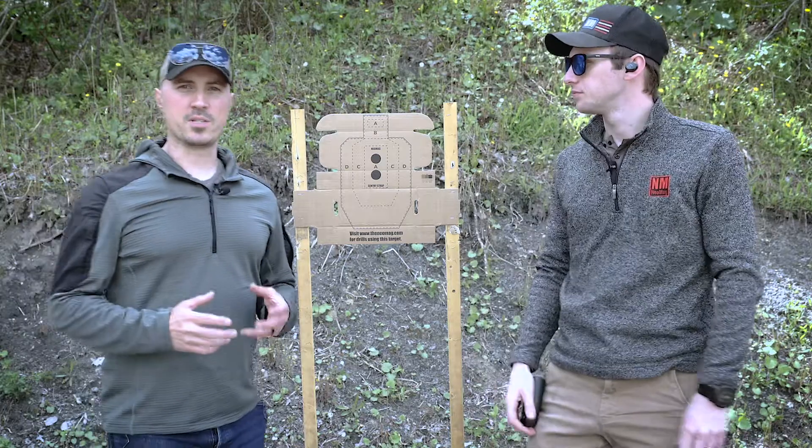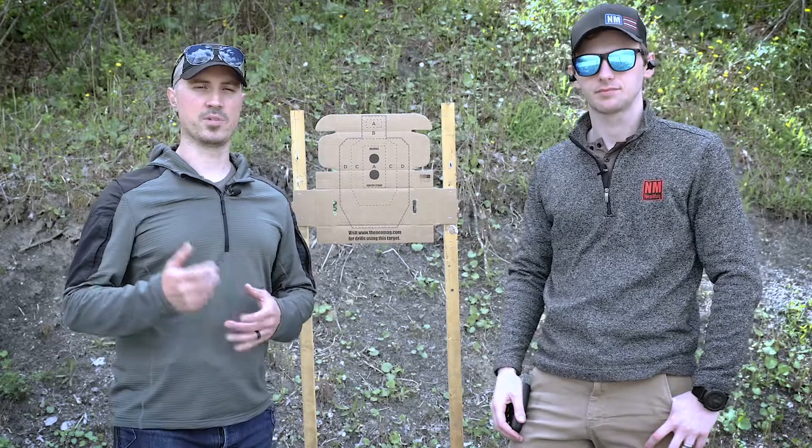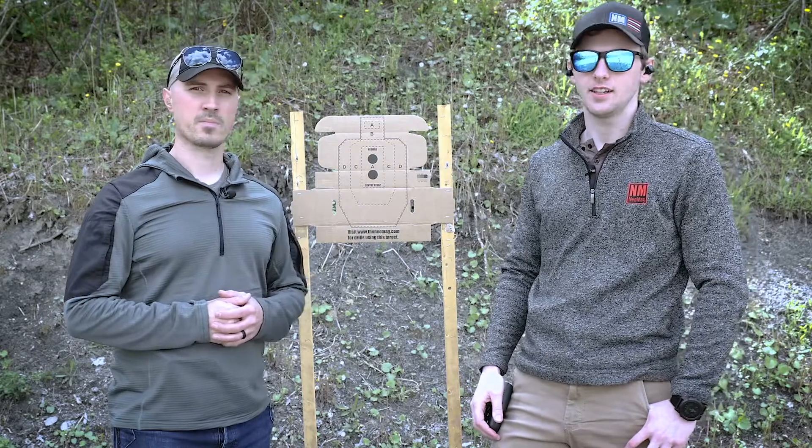Today we have a drill for you. It's a one-on-one drill with a twist. You're only going to be able to use one hand when you go dry and reload from your NeoMag and get back up again. I don't practice this near enough.